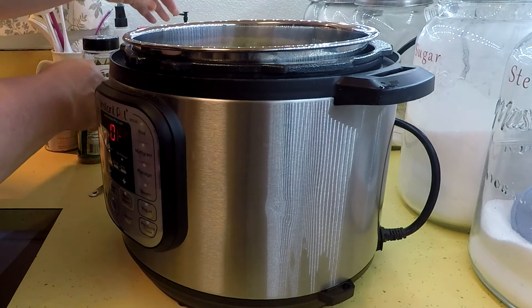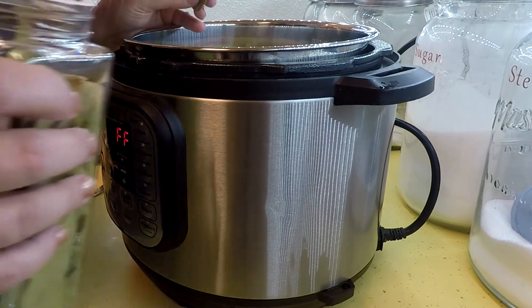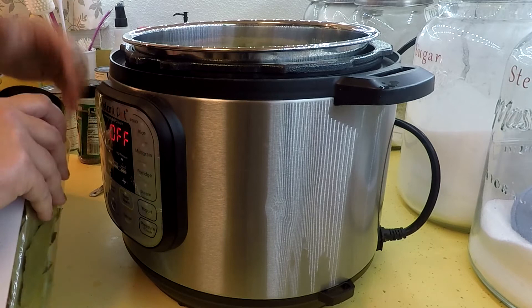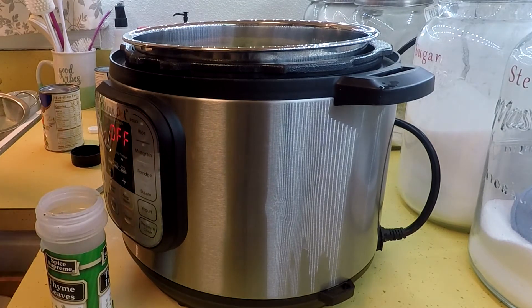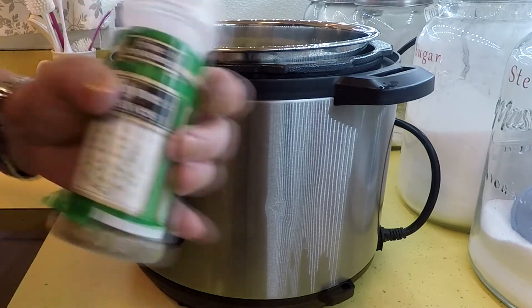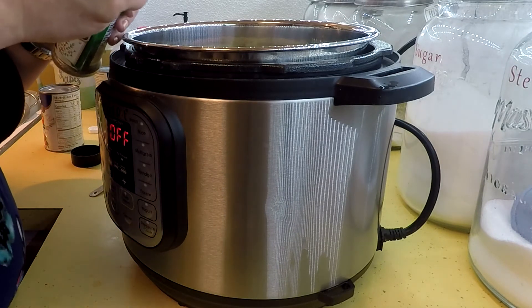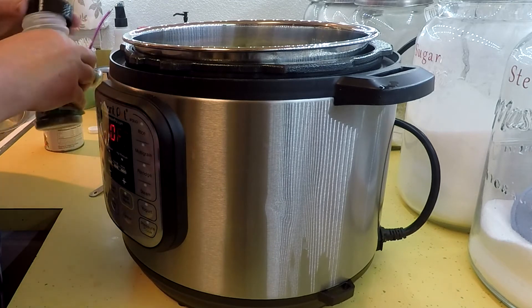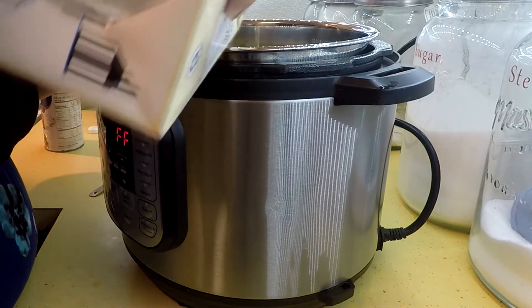Now two bay leaves — I just broke one, that's okay. Remember when you go to serve this, make sure you take the bay leaves out, because if someone tries to eat one they'll have a tough time — those things are really tough. Since I'm using dried thyme I need one and a half teaspoons, so I'm putting three half-teaspoon measures in.